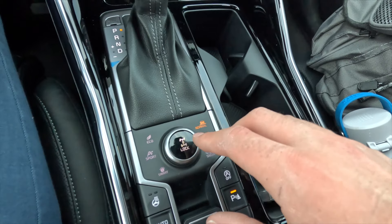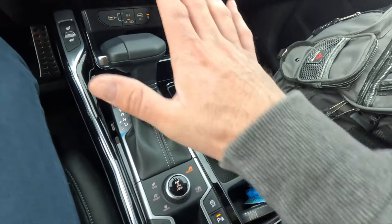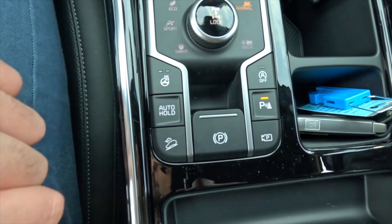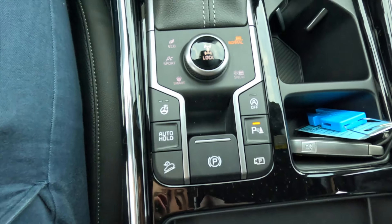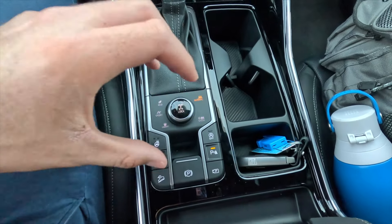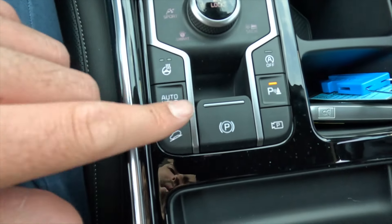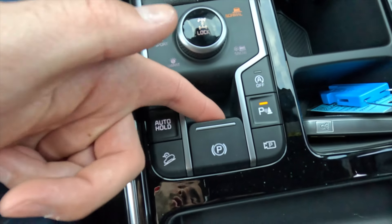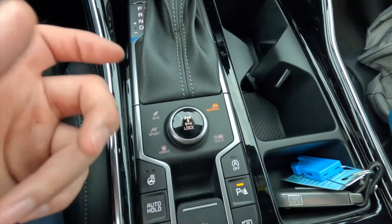You also get a heated steering wheel with two levels of adjustability. The auto hold function holds the vehicle in place with the braking system when you're in traffic — just hit the accelerator to release and move forward again. There's also a hill descent control button — Kia calls it Downhill Brake Control. The electronic parking brake is pulled up to engage and disengaged by pressing the brake pedal and pushing against the button. Your pedals are aluminum sport pedals with a floor-mounted accelerator.